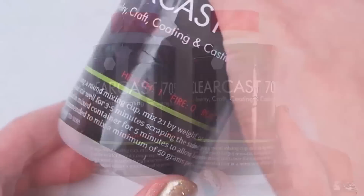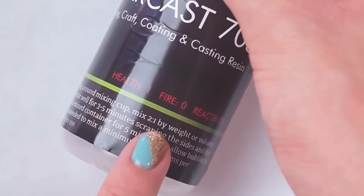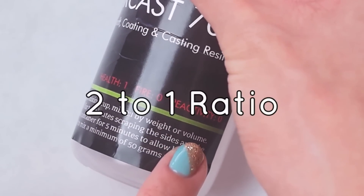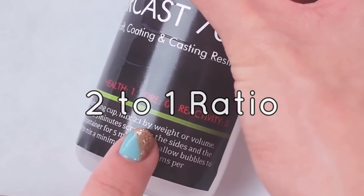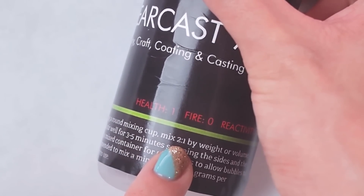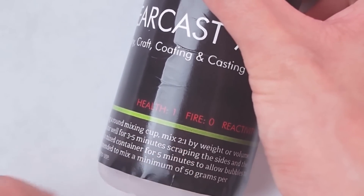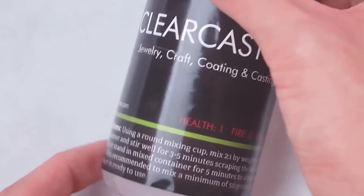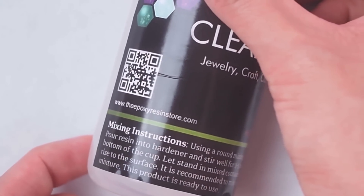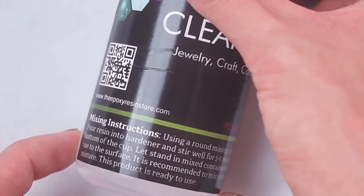Now this resin is quite different from ClearCast 7000. First of all, the mixing ratio is 2 to 1, which can be measured by weight or volume. I actually prefer 2 to 1 ratio resin in general because in most cases you can measure it by weight, and that is my preferred way of measuring since it's easy, less of a hassle, and more accurate.